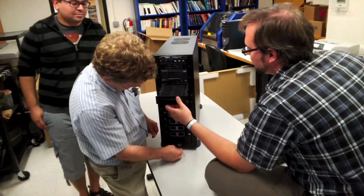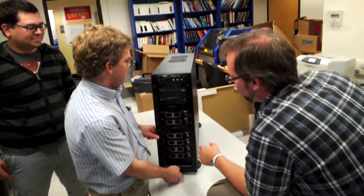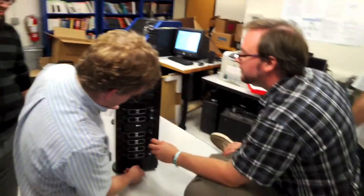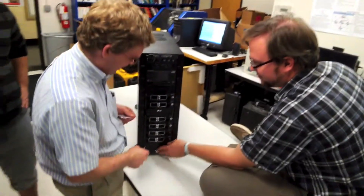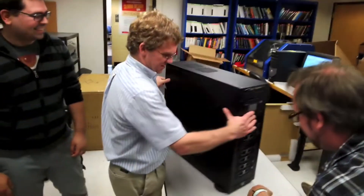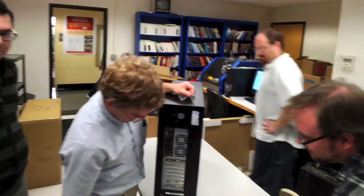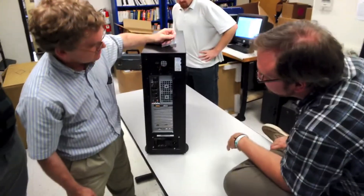So yeah, this is the unboxing of the really cool stuff that we just got. Our students are going to get to play with these things — they're already playing with them, but hopefully they'll stop in a minute. Thank you guys for helping with the unboxing, and I'm going to stop this right now.